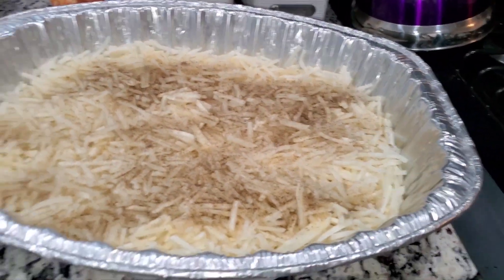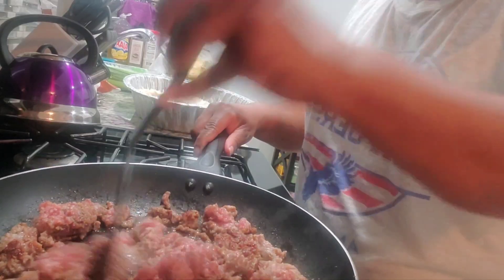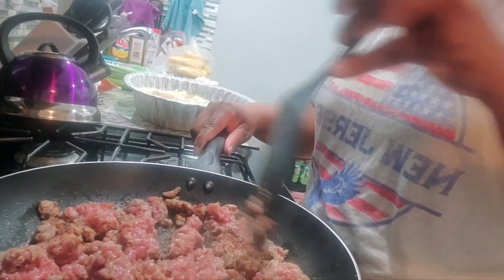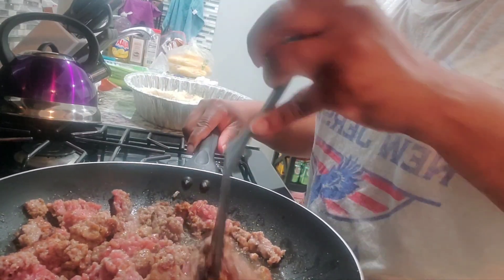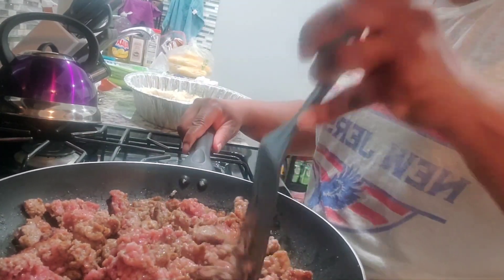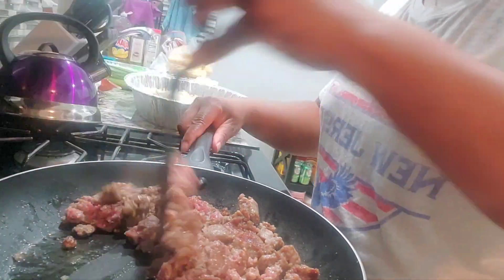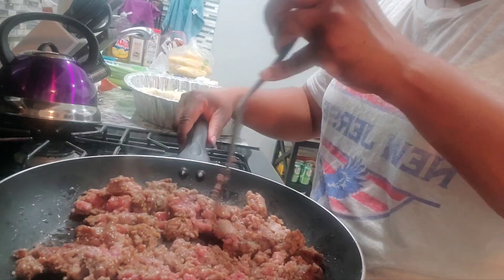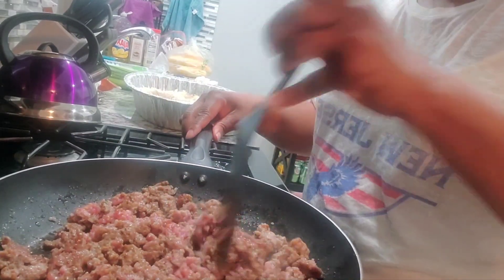Along with this casserole I'm gonna put sausage and bacon in it. I do have a lot going on today because I'm trying to get all this done before I gotta pick my kid up from work. Let's see what we can do. The sausage is almost done and the bacon is cooking in the microwave so I can hurry up and get that done.